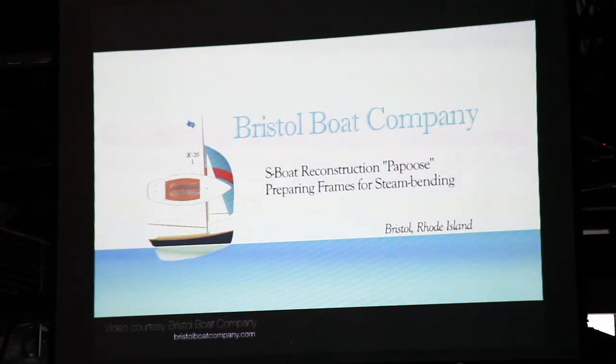If Captain Nat were here today, he'd be hanging out with Chase and Eric Gertz doing things in carbon fiber. But back then they didn't have carbon fiber, so they would save weight by making pieces of wood thinner in areas where the strength wasn't needed. This is a second video I'm going to share with you that shows how Bristol Boat Company created the frames and gives you some insight into Captain Nat's design of the S-boat.